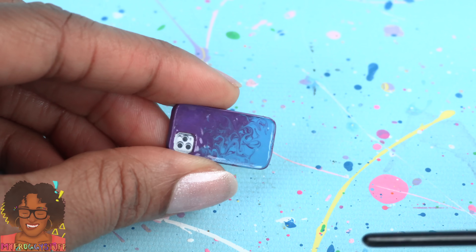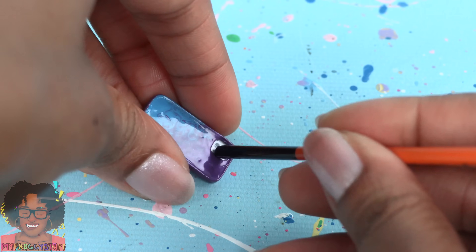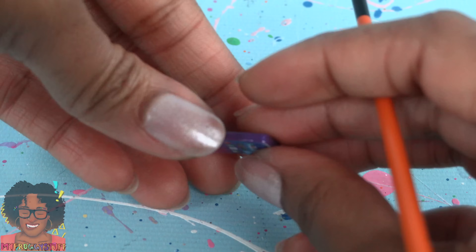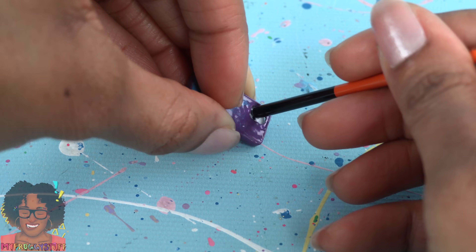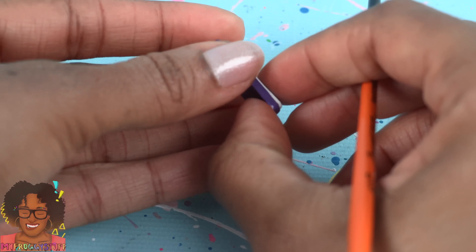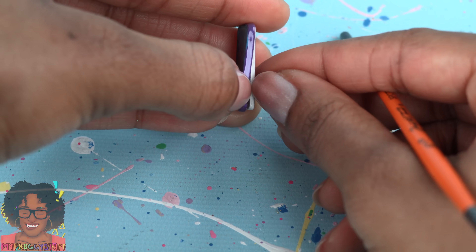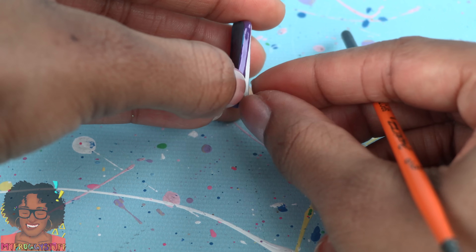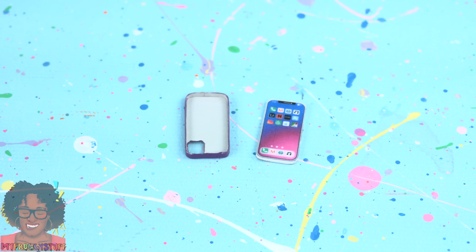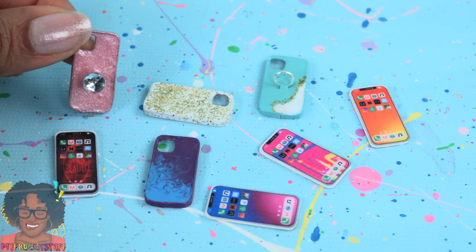Part of me wants to just leave it in there and call it a day, but my curiosity won't let me. So we're going to push right through the little cutout for the cameras. Just gotta be really careful removing it - everything is made of paper. And almost there... we did it! So now we can make tons of different cases for our miniature cell phones.